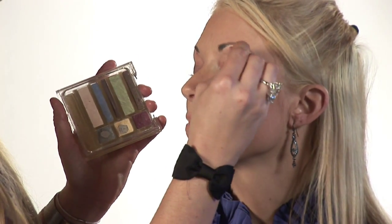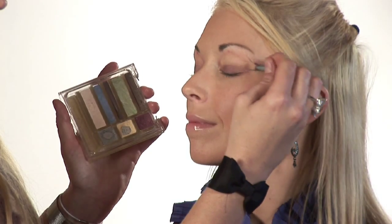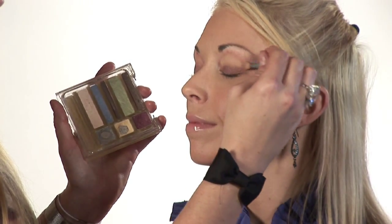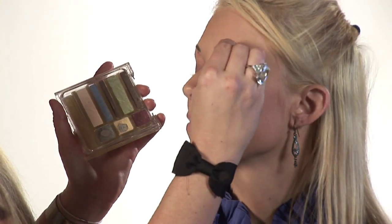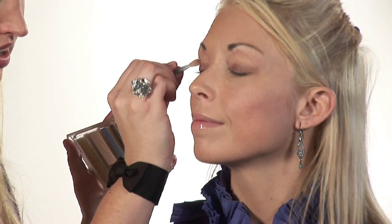Now I'm going to use this light yellow color in the center. This is going to open up the eyes and add a warm, natural look. Start from the inner corner and work your way out.